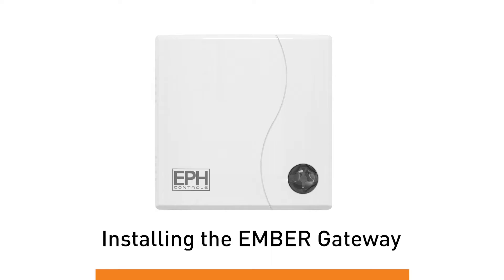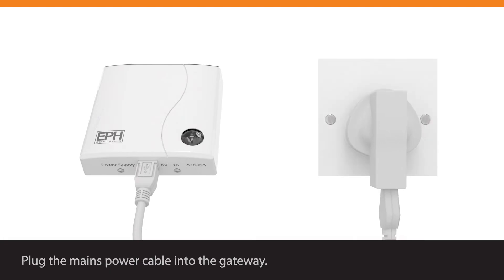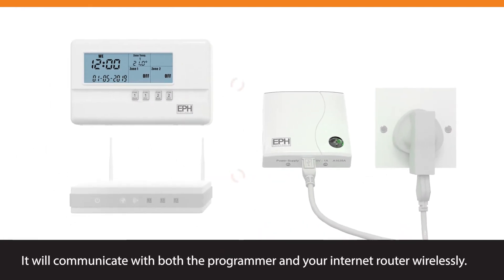Installing the Ember Gateway. Plug the mains power cable into the gateway. It will communicate with both the programmer and your internet router wirelessly.